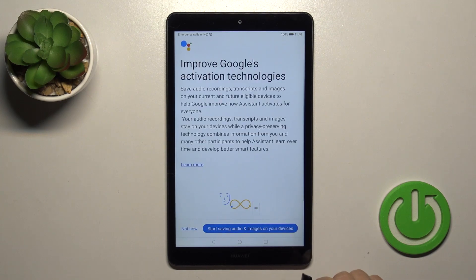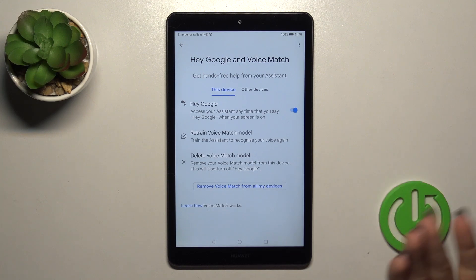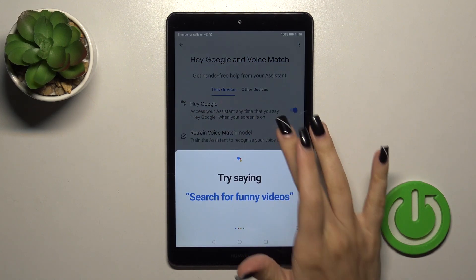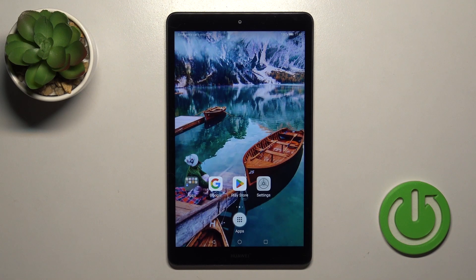Then just tap Next, Not Now, and when you say OK Google or Hey Google, you'll see that this option is successfully enabled. That's it, thank you for watching, and if you like this video, leave a thumbs up and subscribe to our channel.